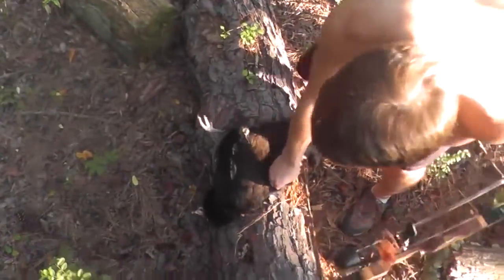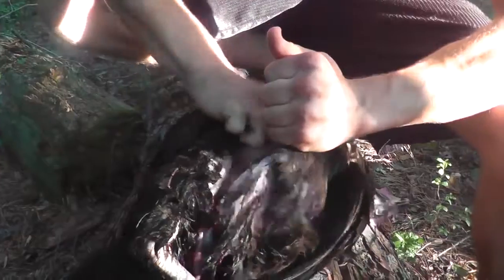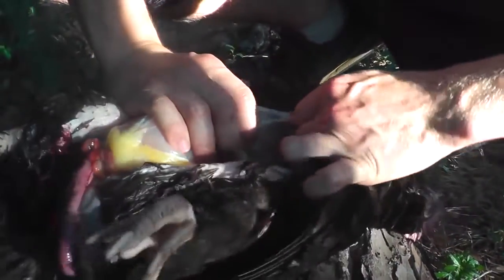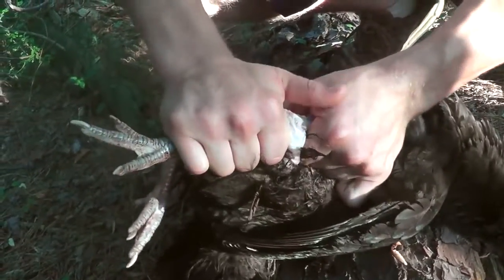Just like with the dove, we're just gonna start plucking his breast. There we go — that breast meat. Look how much meat that is. Look how good that looks. There's the leg too. We got some leg on there. Get your finger in there like that. Probably gonna have to break his leg. Like that? There we go. That's one leg.